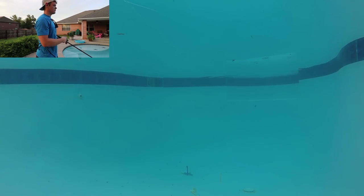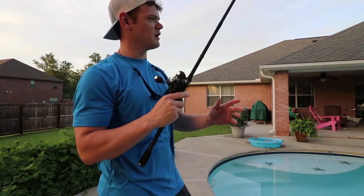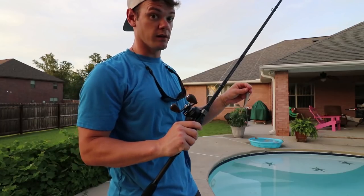Reel... pause... oh yeah, just a dead stop. Completely stop reeling. I'm going to get a little closer to the GoPro so you guys can really see it well.